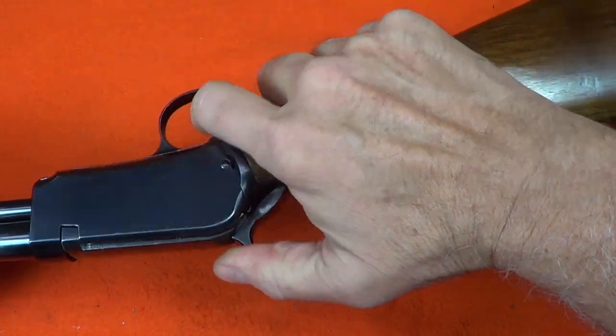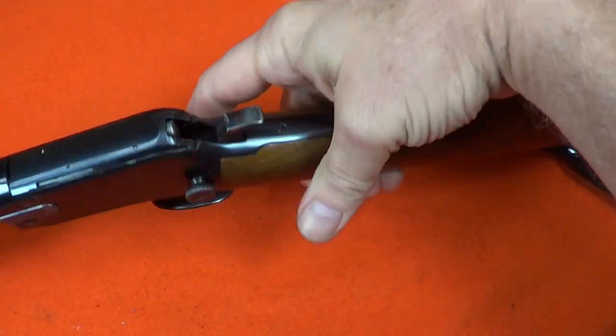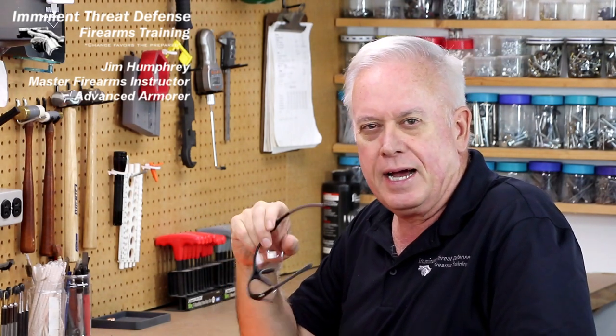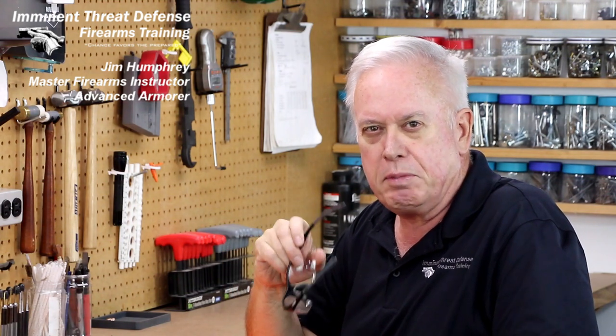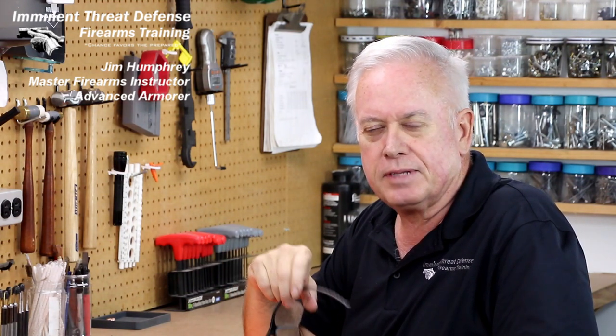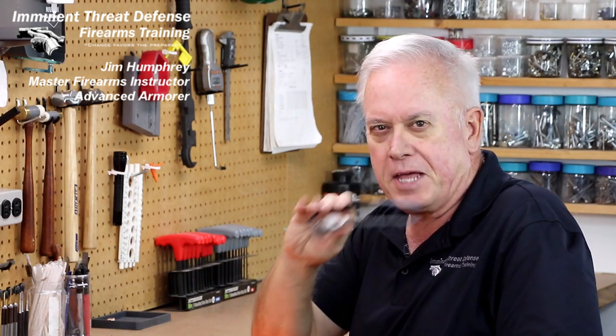With a quick function check to make sure everything is operating smoothly, I'd say my work here is done. Well, I found that interesting — hope you did too. I'm Jim Humphrey from Imminent Threat Defense Firearms Training. Enjoy your firearms and be safe out there. Thanks for watching, please like and subscribe.